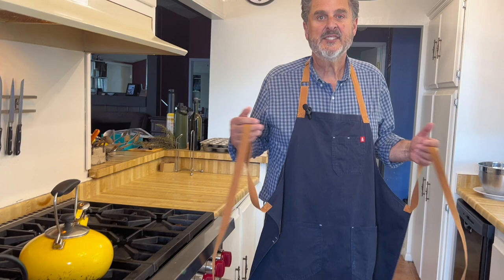Look what Mrs. Claus got me last year. I love this apron. Headley and Bennett makes it, and it's very, very high quality — probably the best apron I've ever owned regarding usefulness and just overall construction quality.